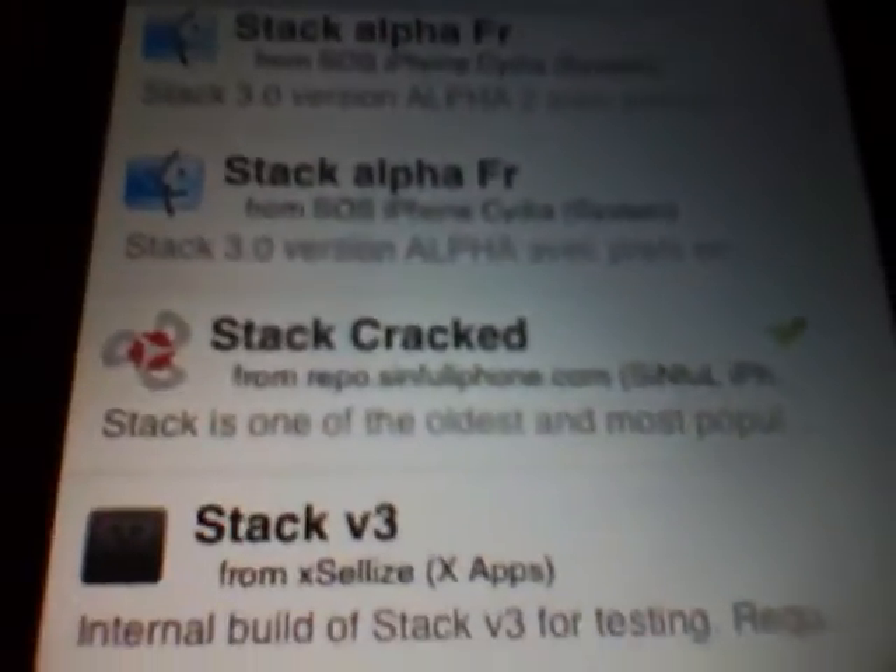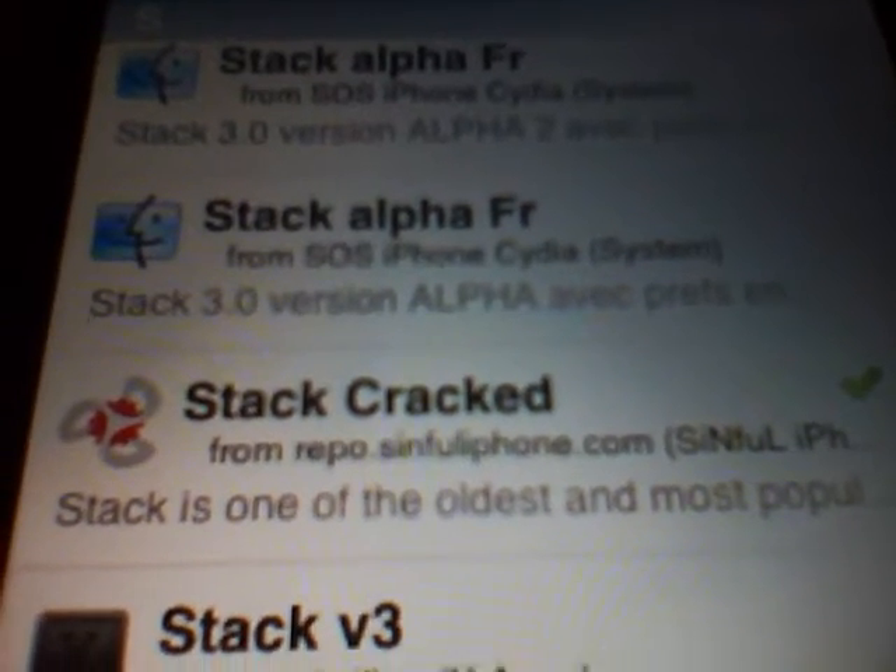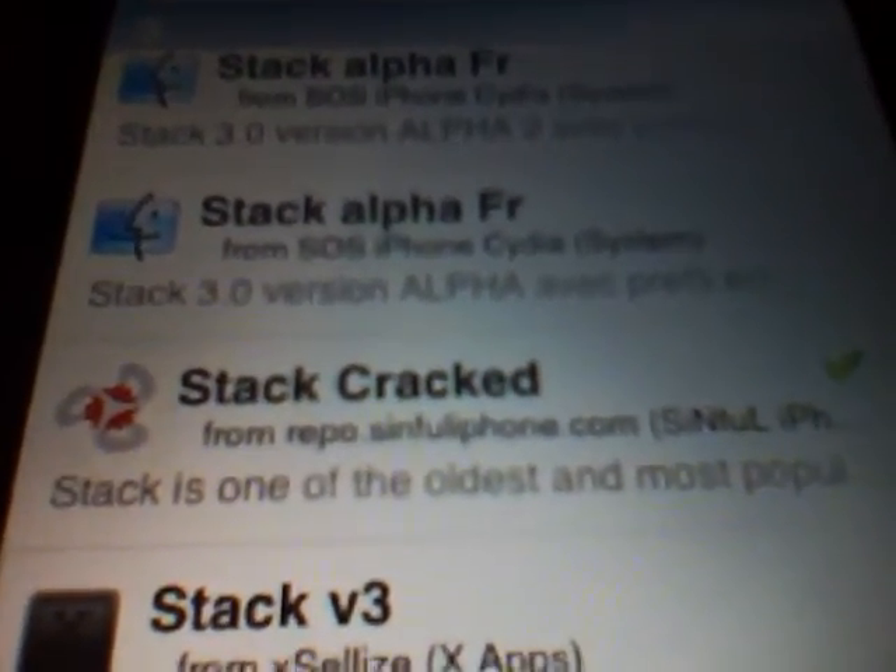It'll be down here. Now, this is a cracked version of it, because if you don't insert the sinful repo source, then you'll have to pay for it. I do not take any responsibility for cracked apps or anything like that — I'm just showing you what to do. You're responsible for your own device.